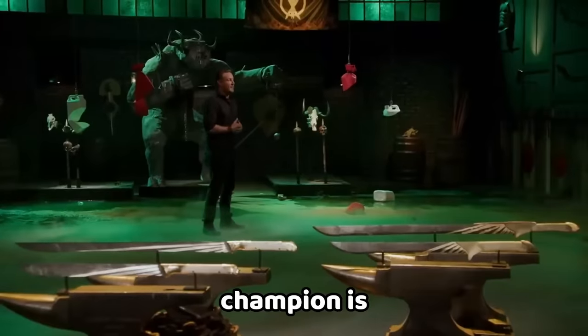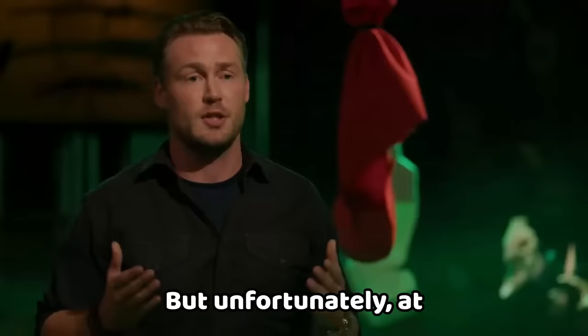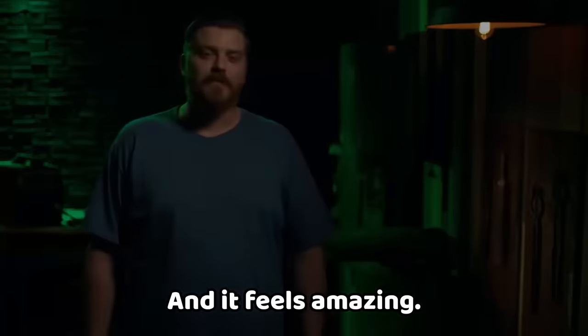Today's Forge and Fire champion is Jesse. Paul, it's been a pleasure watching you work in this forge, but unfortunately I'm going to have to ask you to please step off the forge floor. How do you feel? Speechless. I'm Jesse Whipperman and I'm a Forge and Fire champion, and it feels amazing.